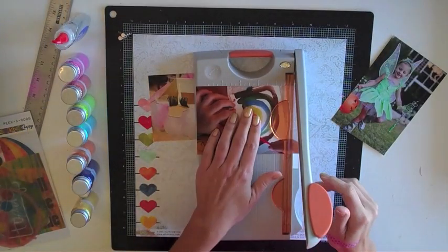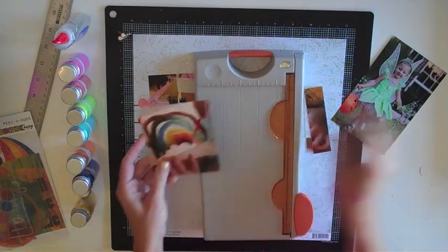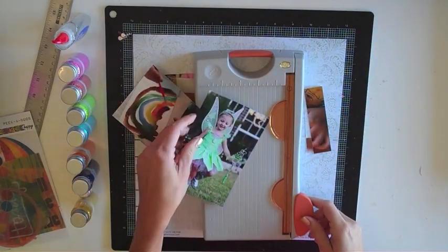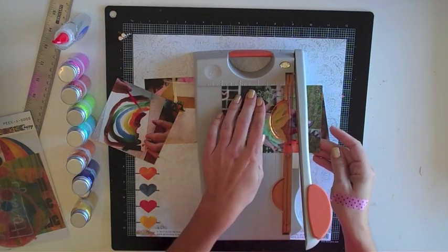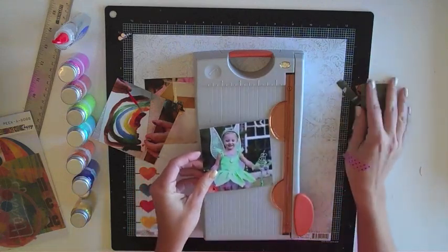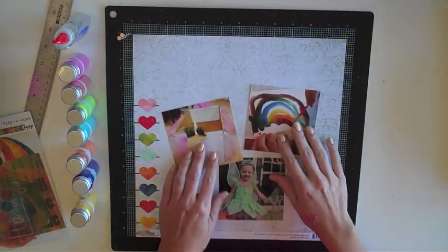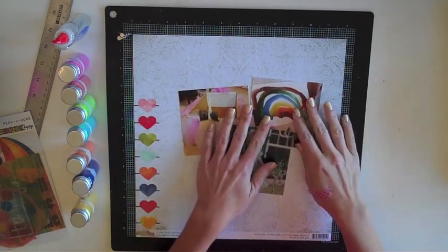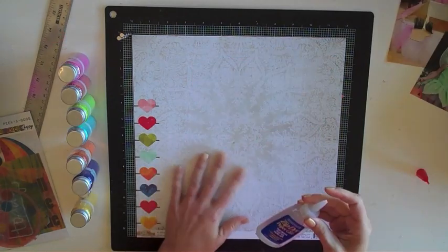Before I get started with anything permanent on the background, I'm going to go ahead and trim down these photos. Since they are all from different times, they don't really flow together well, but once I get the layout together you'll see how they go. I'm going to trim them down to 4x4s so they'll be easier to put together in a grouping on the page, and then I can figure out photo placement before I start adding the glitter and glue.